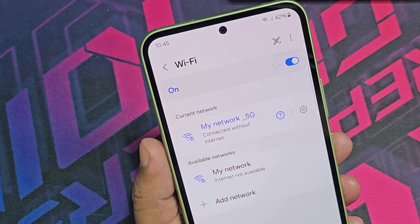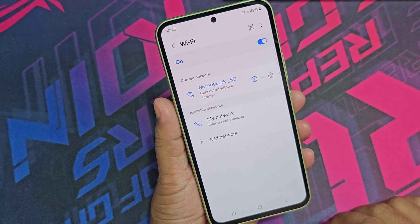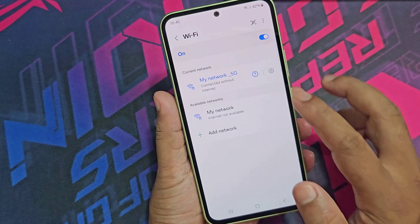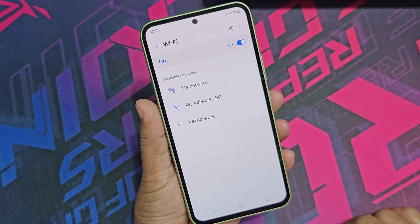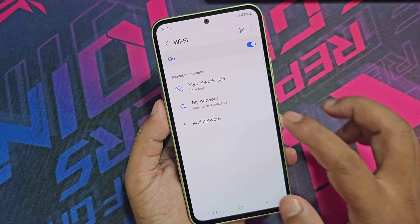Let's see how to fix Wi-Fi connected but no internet on Samsung mobile. The first method: click forget on the network, then connect the Wi-Fi network again with the correct password.